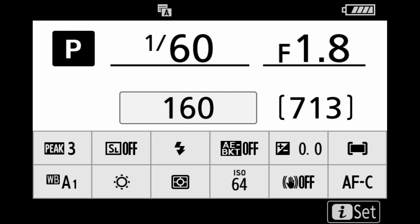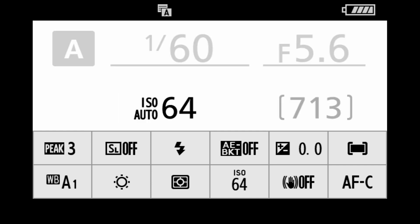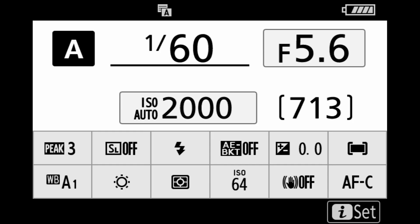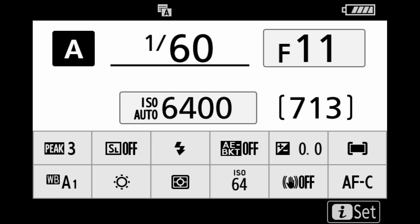First, take the command dial up top and spin it into A mode. So we're setting up U1, and the way we do that is to choose the settings we want, so we have to put the camera into A mode. We're going to use the ISO button up top and set this to your base ISO. This is a Z7, so the base ISO is 64 — we're going to leave it at ISO 64. Then we're going to spin the front command dial and set it up to F11, setting our f-stop. That's pretty much all we need to do there.